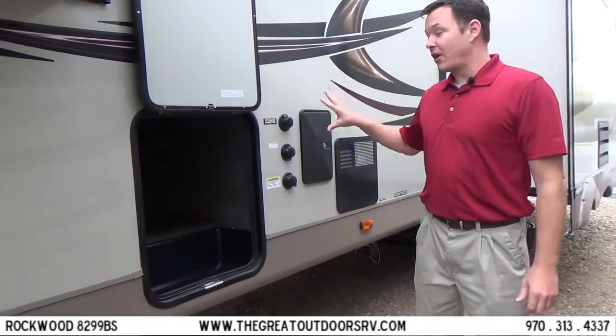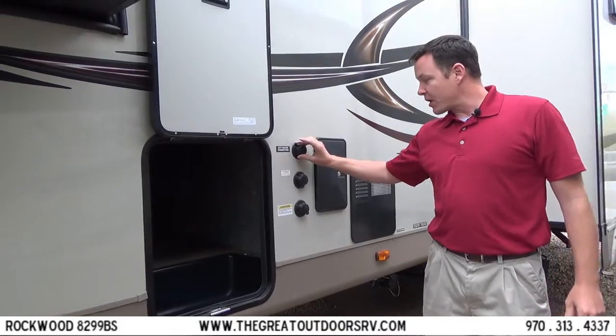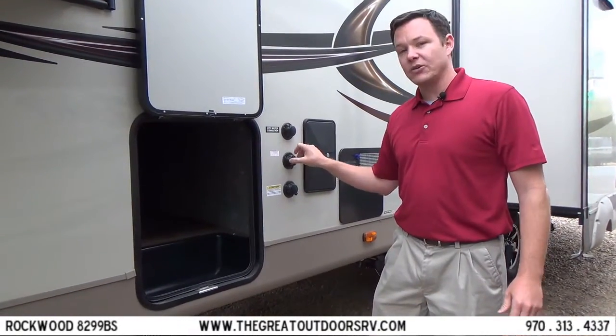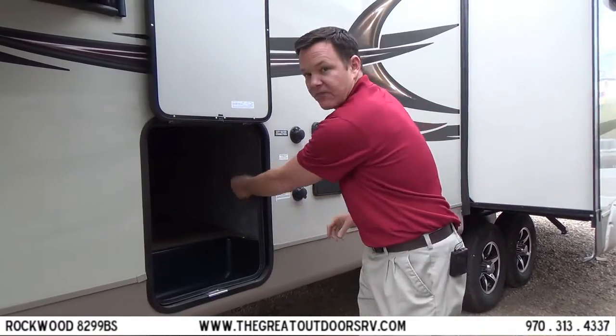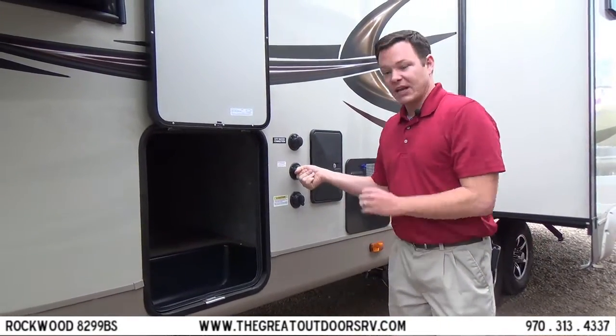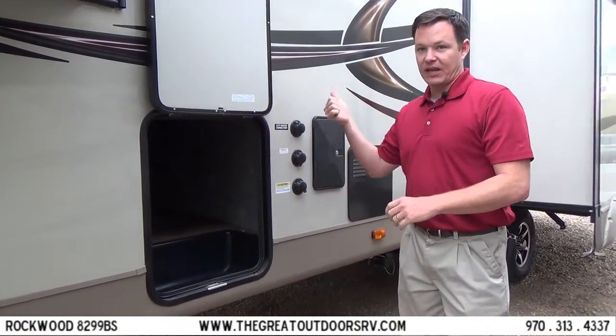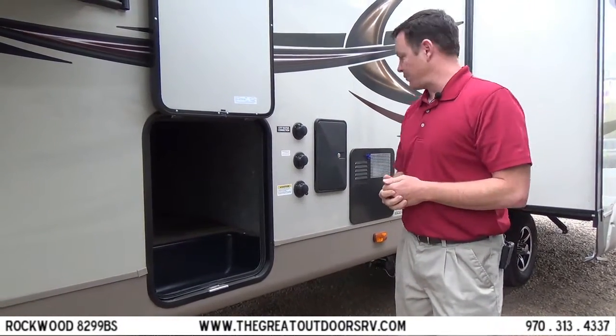Over here you have your outside shower, your city water connection, and an antifreeze inlet that makes it really easy to winterize. All you have to do is turn a valve in the back, put your hose into an antifreeze jug, and it'll suck all the antifreeze through all your lines so you don't freeze and break something.